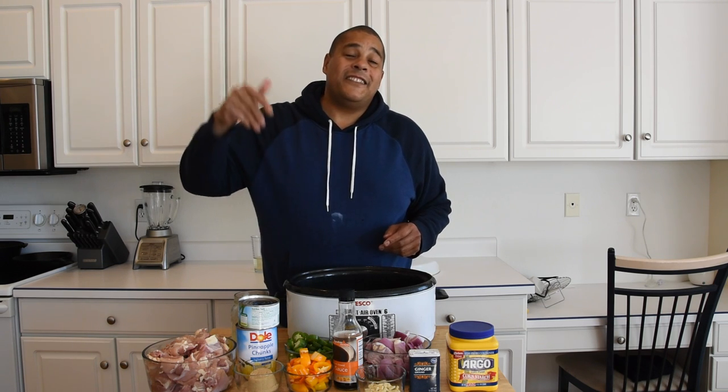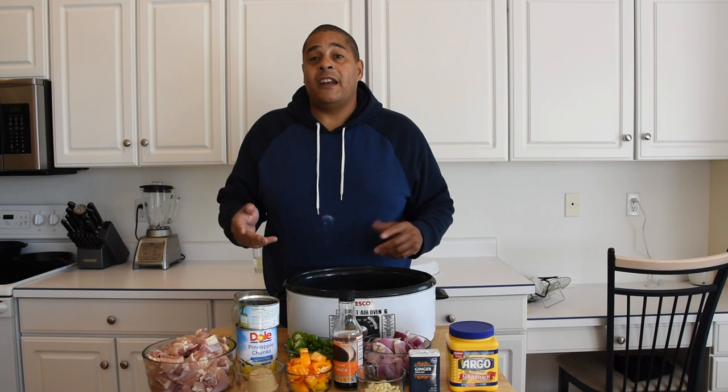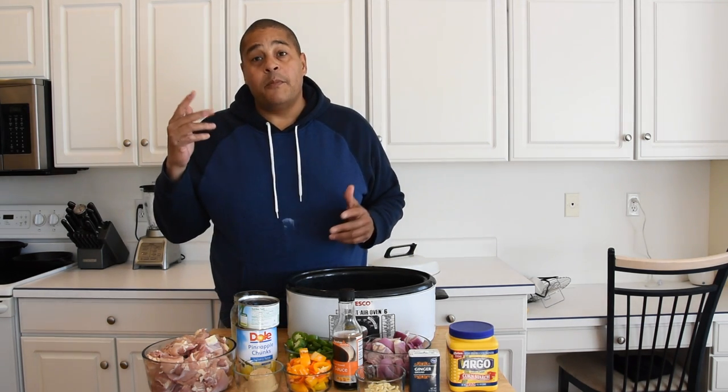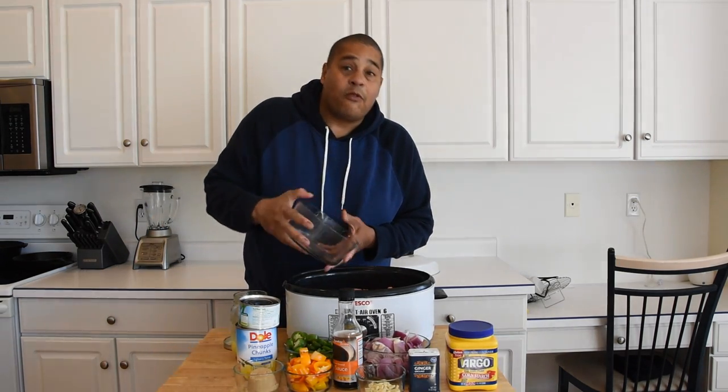I'm going to put the recipe in the description below if you're looking for the exact measurements. I'm going to tell you what I'm rolling with. Our first ingredient is chicken, and I'm going to go ahead and throw this in the crock pot right now.